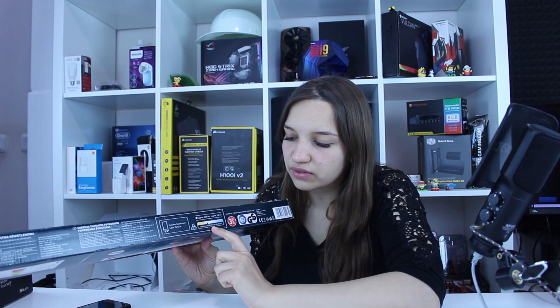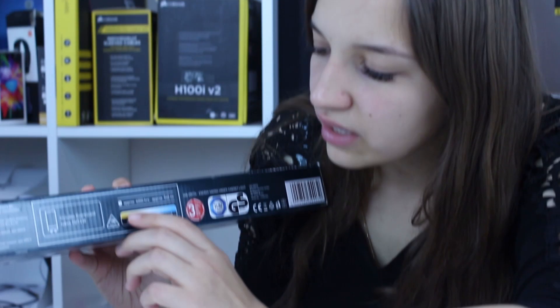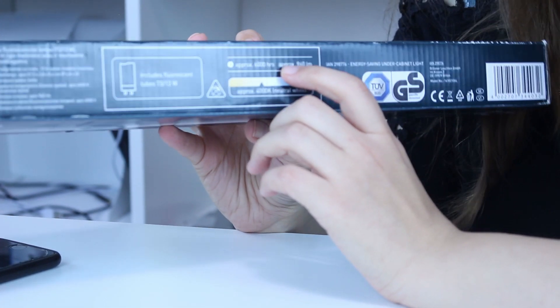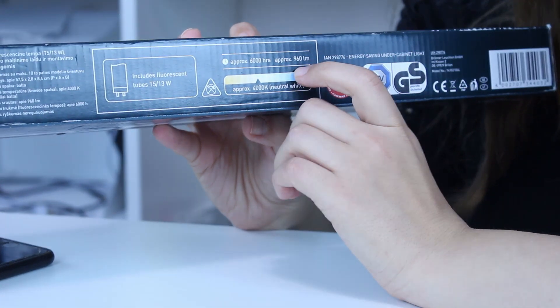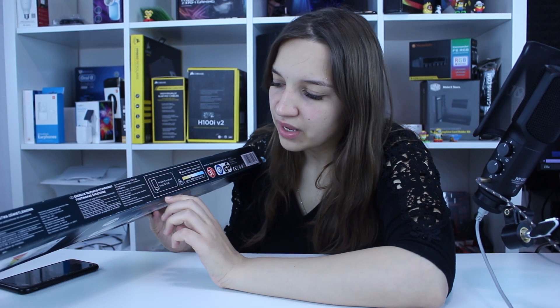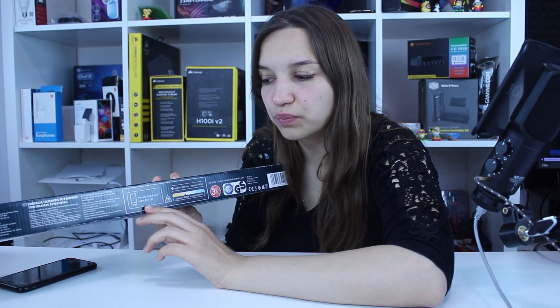It's not extremely cold white — it's neutral. 4,000K neutral white. It will approximately work 6,000 hours, which is wow. The lumens are 960. It has three years of warranty and it includes fluorescent tubes.